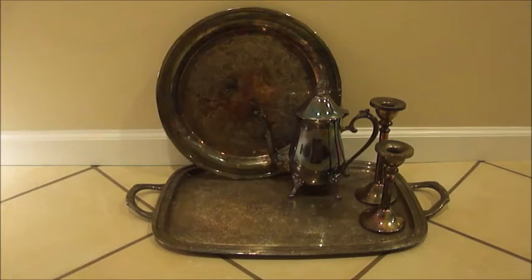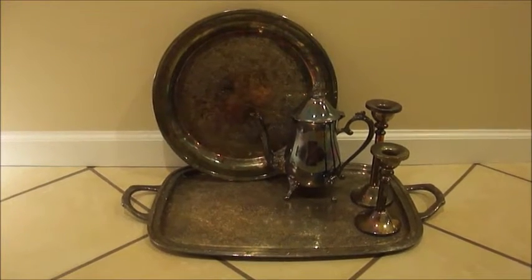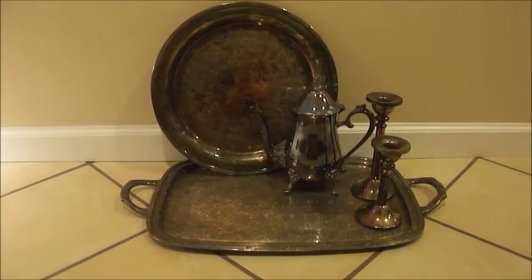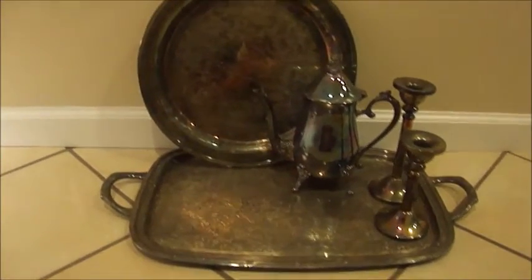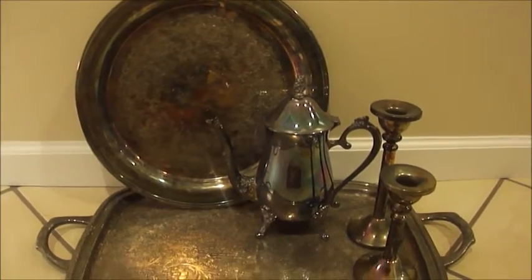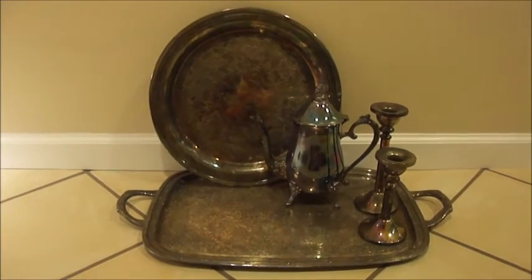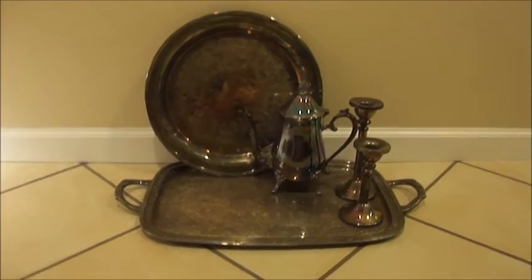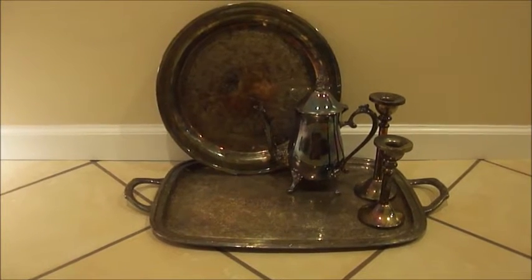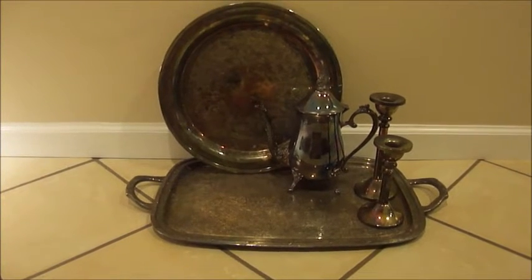Hi guys, I would like to show you a couple of my silver pieces that I had. As you can tell, they have been in the china cabinet for a while. They are very tarnished, and so I decided to take them out of the china cabinet and give them a little polish. So stay tuned if you would like to see how they look after.